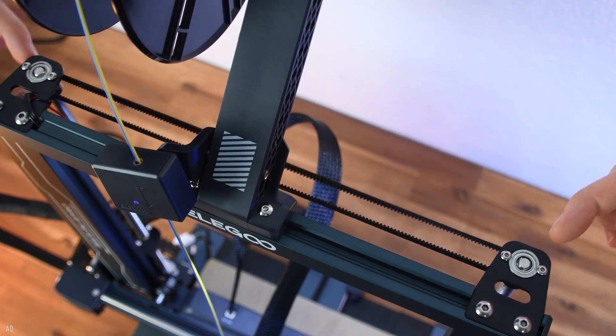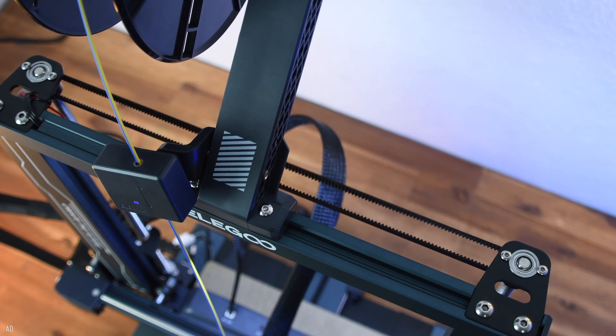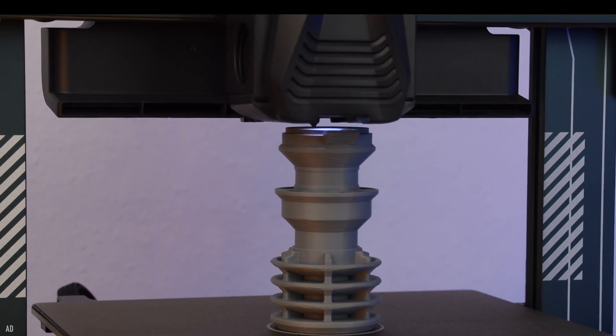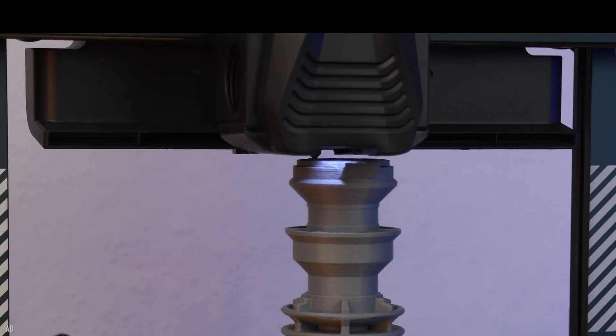The Z-axis of the Neptune 4 Pro has two stepper motors and synchronization via a belt system at the upper end of the Z-axis. This ensures that the X-axis is always moved evenly and does not lag behind on one side. Especially due to the higher weight of the X-axis with the new fan system, this makes a lot of sense.